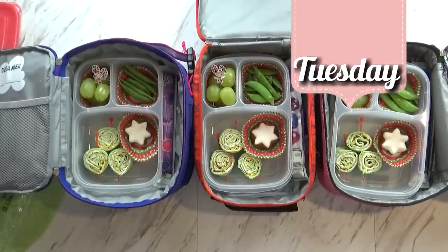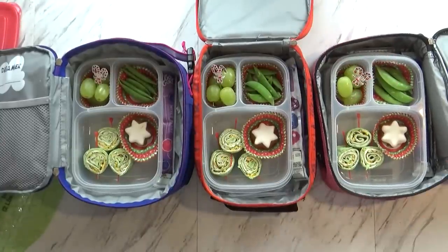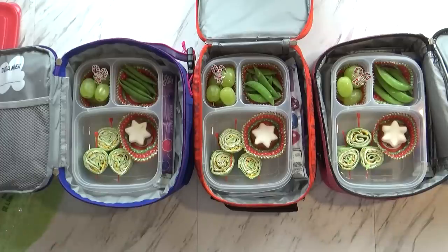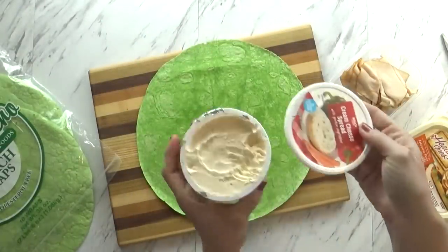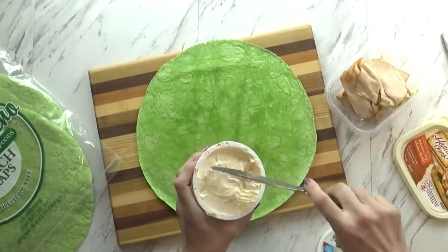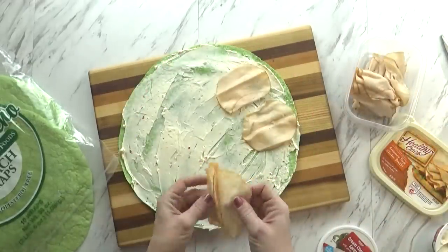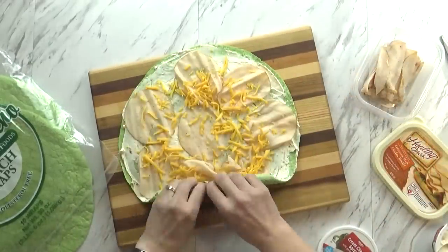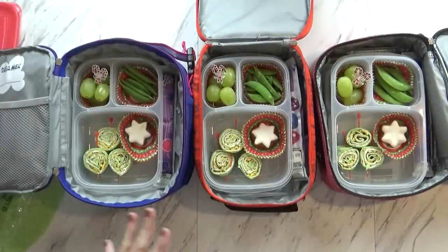Welcome to Tuesday — Tuesdays are always very crazy and we have to head out the door early. I literally just threw this together in about five minutes. I started with a green tortilla, which is perfect for the holidays, then added some garden vegetable cream cheese, rotisserie chicken slices, and cheddar cheese. I rolled it up and stuck it in the fridge while I got everything else ready, because those sandwiches are much easier to cut when chilled.